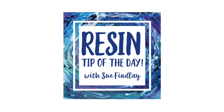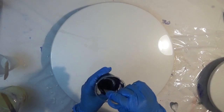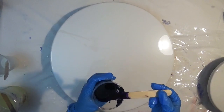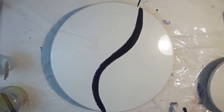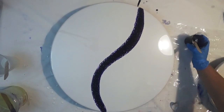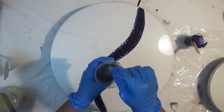Welcome to Sue's resin tip of the day. Today we're going to be working on using a minimal color palette — just three basic colors: white for the base, silver, and purple. We're going to work to retain a negative space in the white, so we're going to start off with a very basic layout.